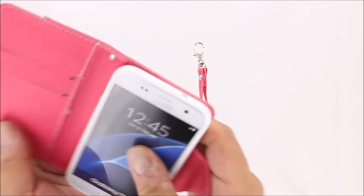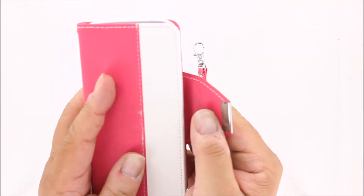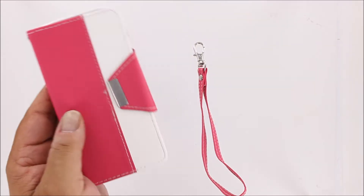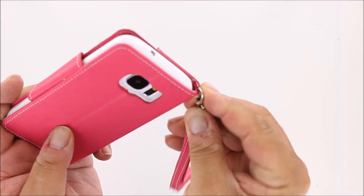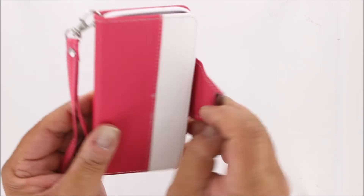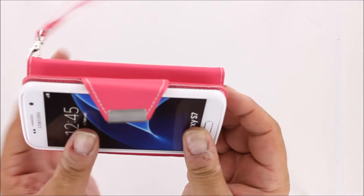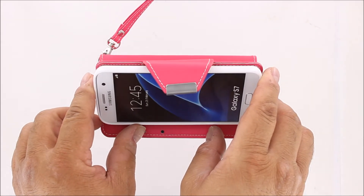Being a wallet case, there are card slots and a place to put cash. There is a rare earth magnet closure to help keep everything secure, and a lanyard for handy carrying of your wallet case. This is also a flip wallet case, which flips into the horizontal position for viewing videos.